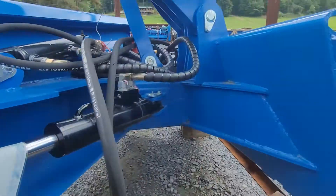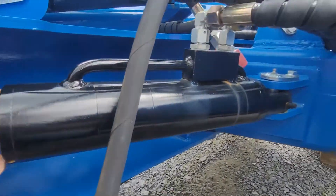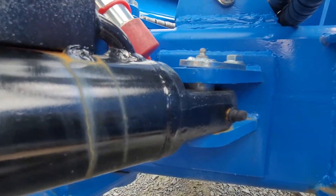The cylinders are very thick and stout. Again, grease fittings on the moving parts.